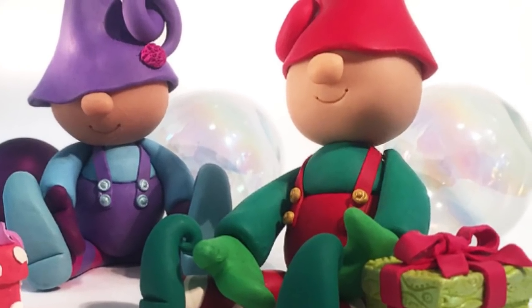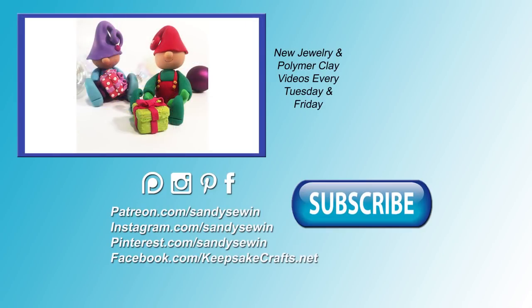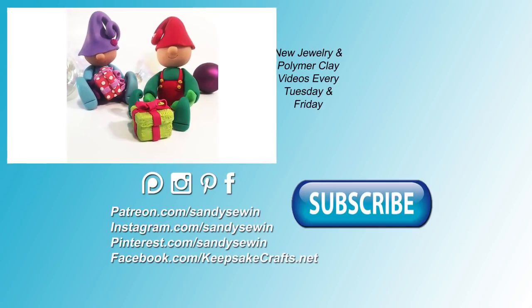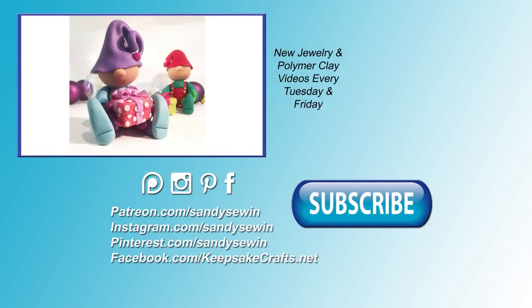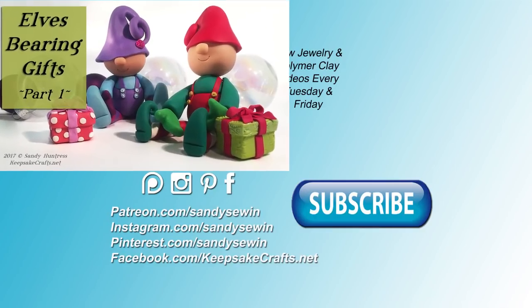If you're interested in the supplies I used, you can click on the link in the upper right of the video, or in the description box to go to my blog post where I always have a complete supply list and links to products. Be sure to subscribe if you haven't already and take a look at my Patreon page for how you can get bonus tutorials and help support these videos. Happy creating — bye bye!